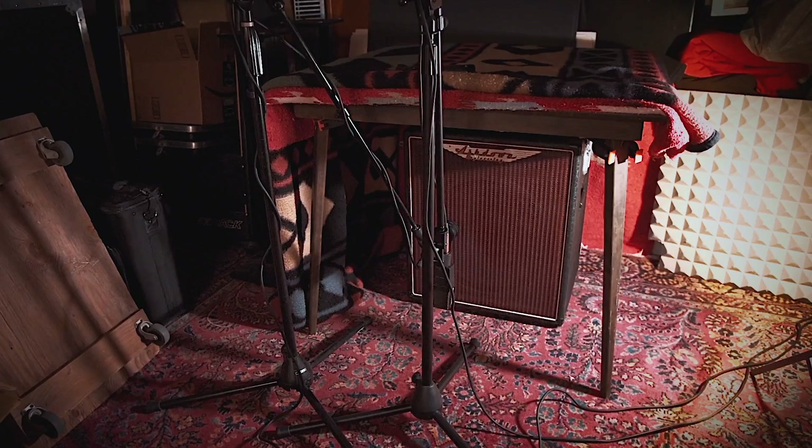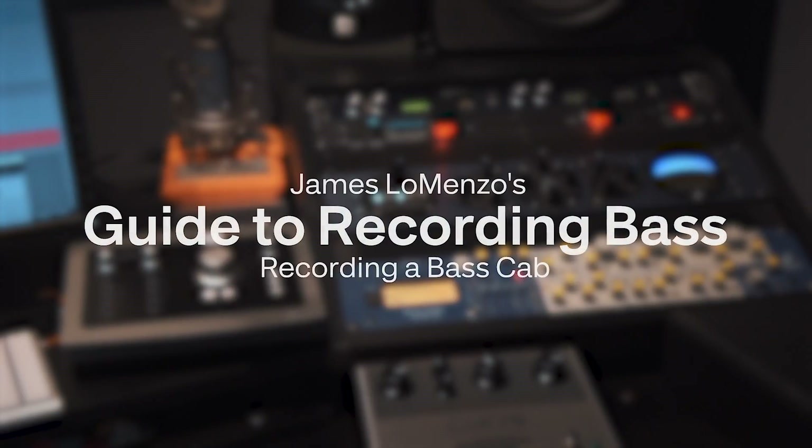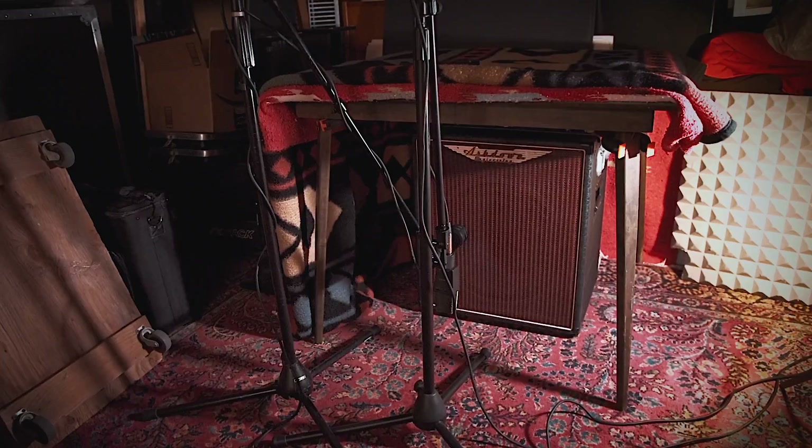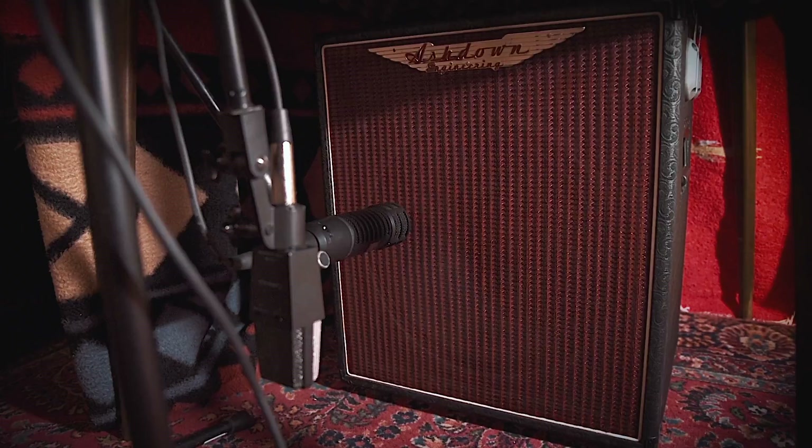One of my favorite simple techniques to record a cabinet is to set up out in a garage or in a shed or somewhere in another room. I like to just get a simple table like a bridge table and put some blankets over it and make a tent to put a cabinet in. If you've got a 1x15 or 4x10 cabinet, that'll work out pretty good.